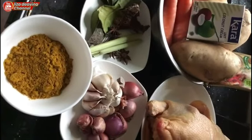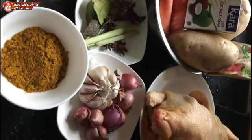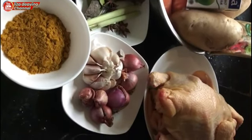Assalamualaikum warahmatullahi wabarakatuh. Saya akan memasak kari ayam kentang dengan bumbu-bumbu khas jawa.